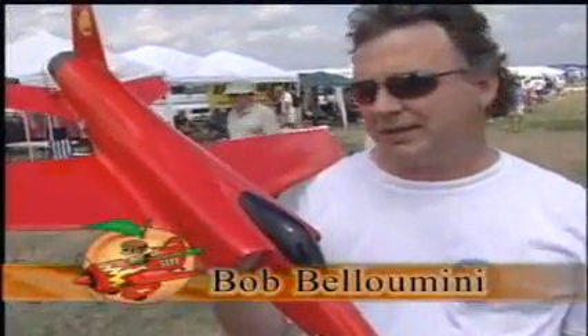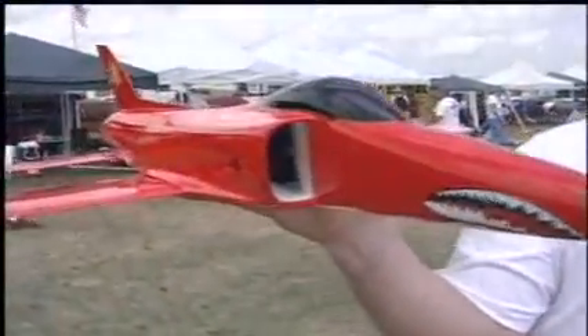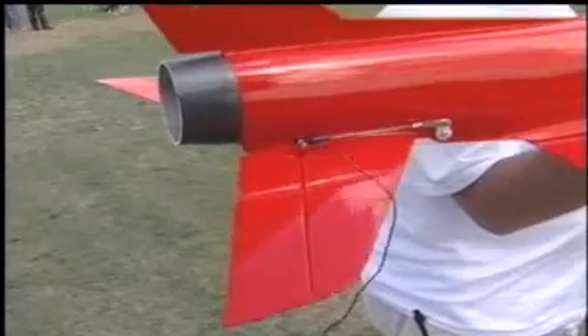We have a Jeppe Piranha. It's a high-performance EDF made in Holland, and it is a fiberglass and balsa wood kit.